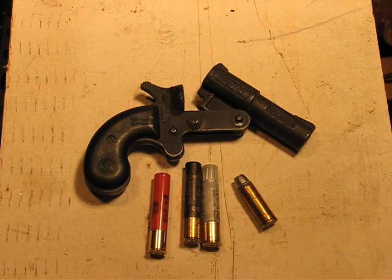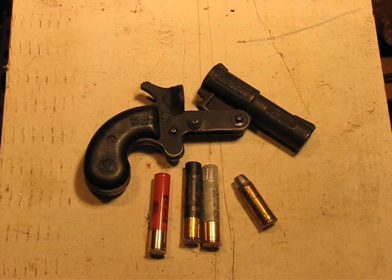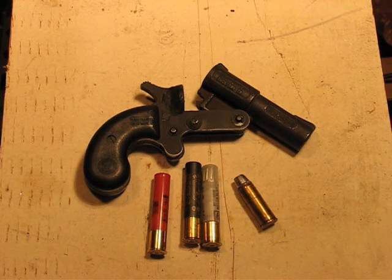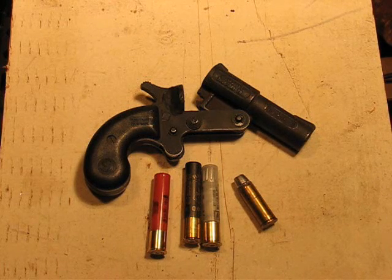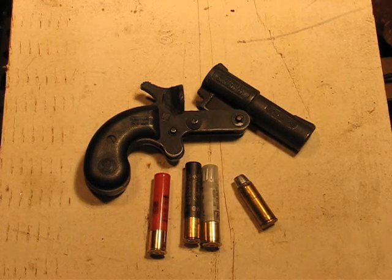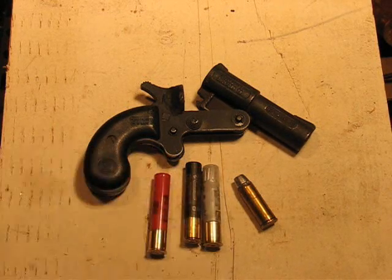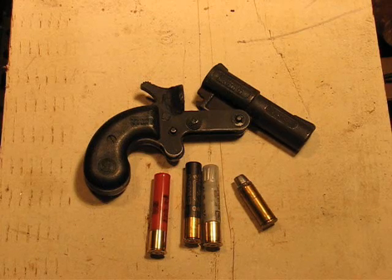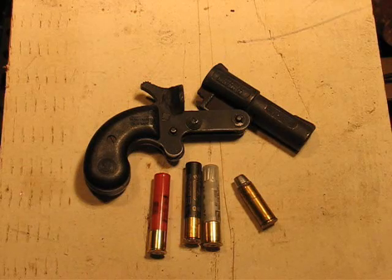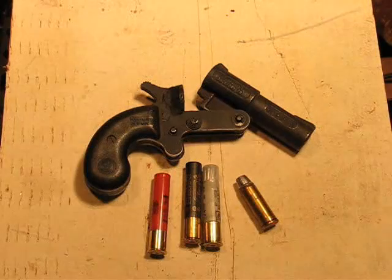This load is about 900 feet per second from a standard length revolver, so it'll probably do somewhat less than that out of this Derringer. But it should still get the job done. We're talking 255 grains versus about 110 grains on the slug. The Buckshot load is actually probably pretty close to the weight of the .45 Colt bullet if you add up all three pieces of Buckshot.